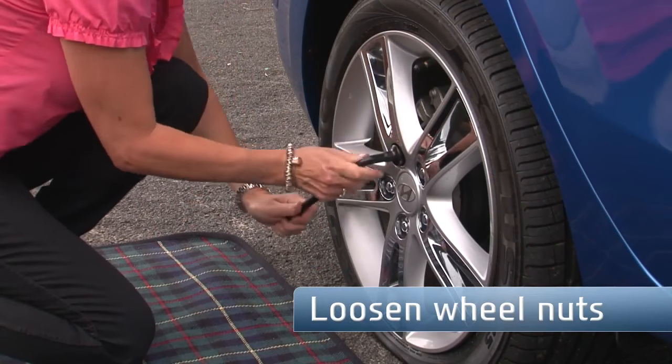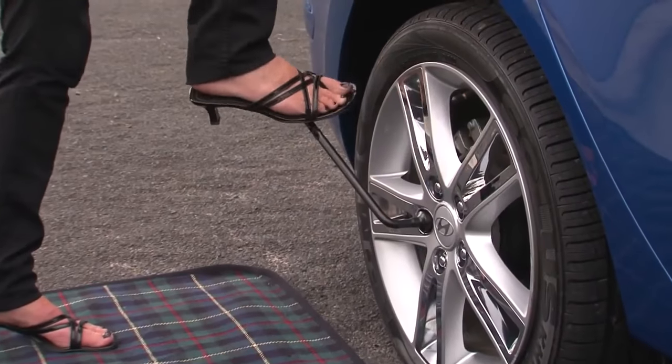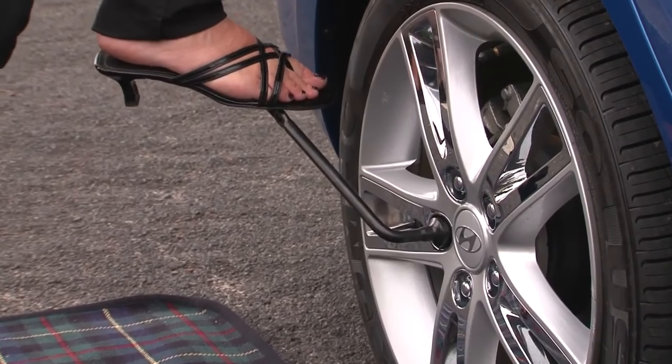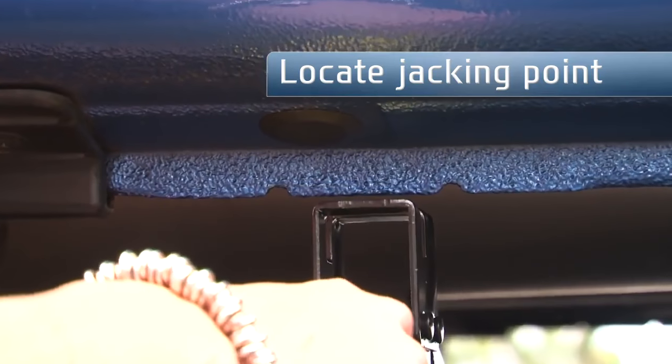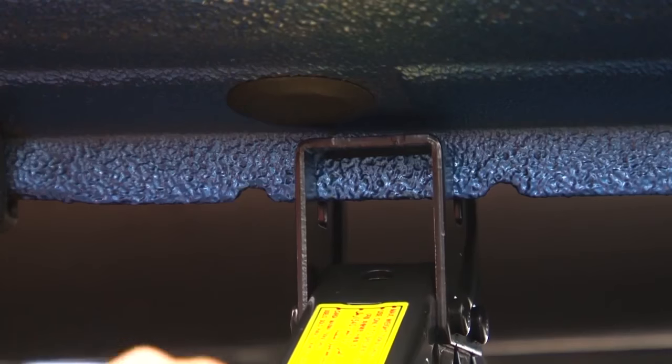Using the wheel brace, loosen the wheel nuts just a little before you lift the car. To make it a bit easier, carefully place your foot on the wheel brace and let your body weight do the hard work. Then locate the jacking point as shown in your owner's manual. It's important not to use the jack on any other points to avoid damaging your car.